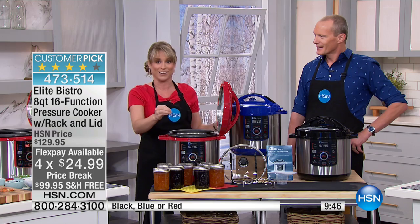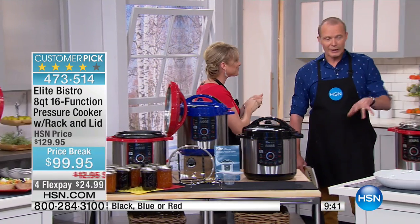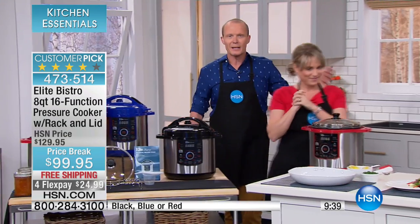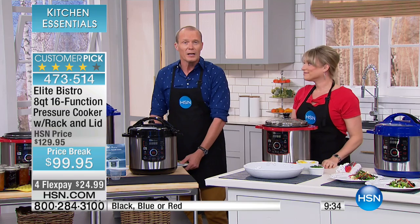You can also set it up on a timer. Maybe you've headed off at the beginning of the day and people are going to be arriving home at different times. Once it finishes cooking, it goes into keep warm mode. Anybody who walks in — do you feel like you're running a restaurant in your house? Now you've got a meal hot and ready when you're ready to eat it, when your husband's ready, when your family's ready.